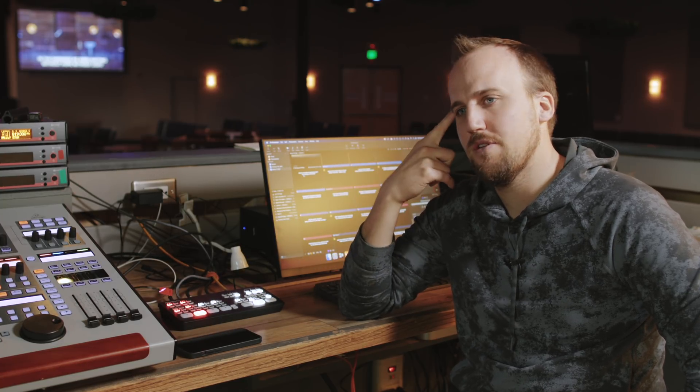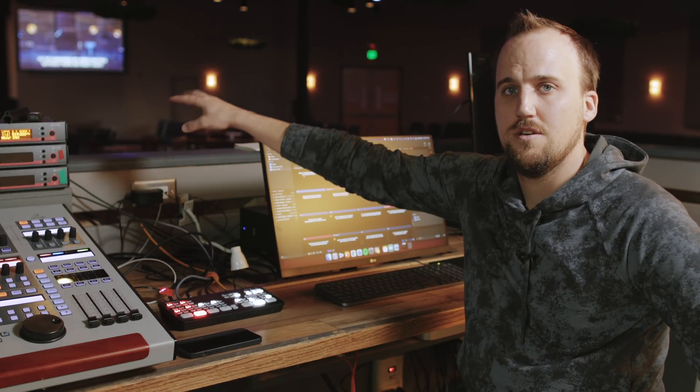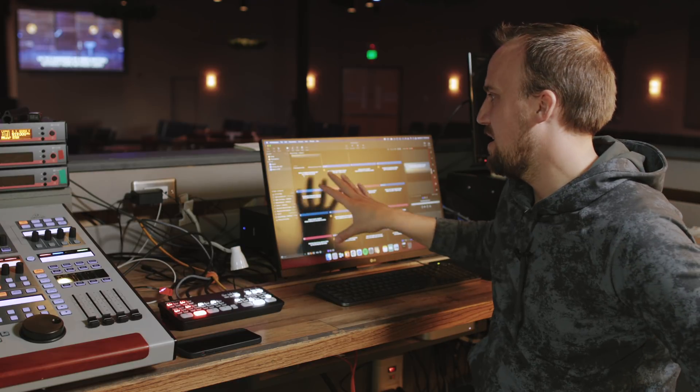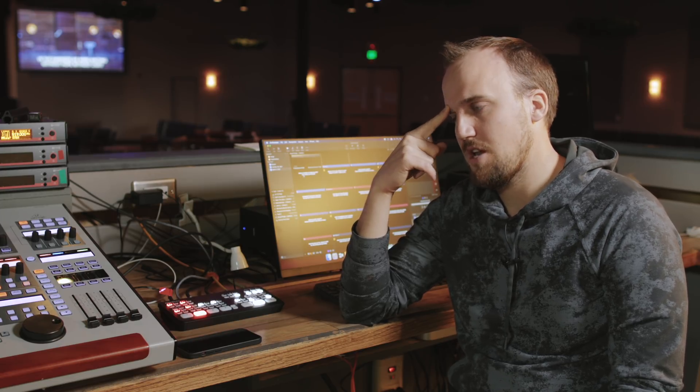The second problem was a simple one. We have other ministries that use this space during the week and they're not using ProPresenter — they just want the ability to mirror the display they have here, or send a separate display to the screens up here. We realized that since we're using the DeckLink Duo for ProPresenter, we're not using any system displays on the computer for ProPresenter. We still needed an easy solution for people to come in, hit one button, and know they're sending the screen from the Mac Mini to the projection screens. This is great if someone wants to use Google Chrome for Google Slides, show a YouTube video, or anything like that.